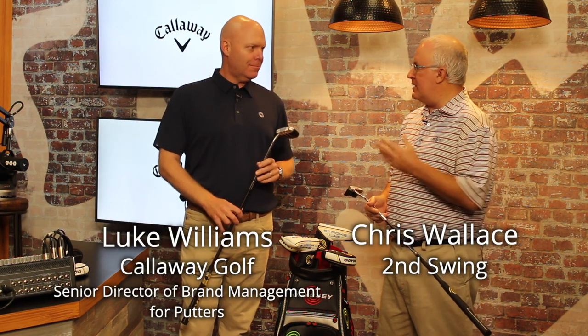Hi, Chris Wallace from Second Swing. We're in Carlsbad, California today at Callaway headquarters. We're talking with Luke Williams right now about Odyssey putters — specifically, we're going to talk about StrokeLab.